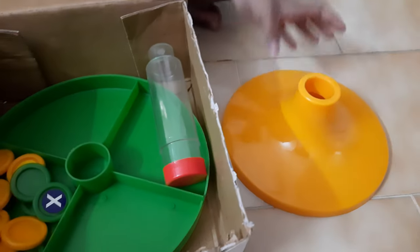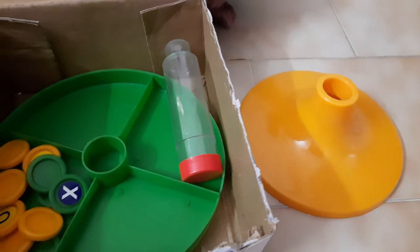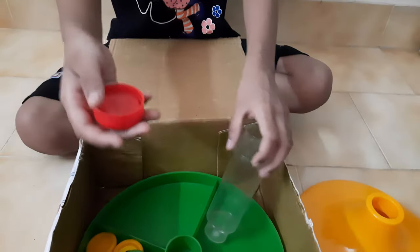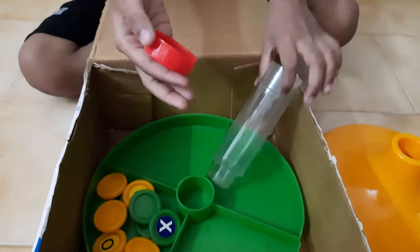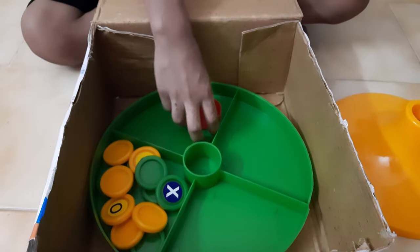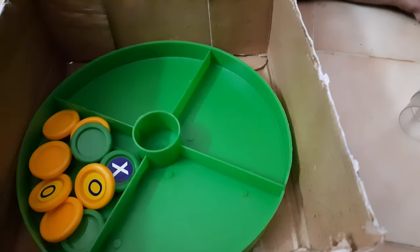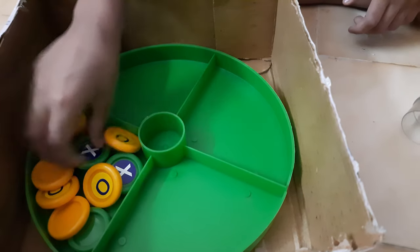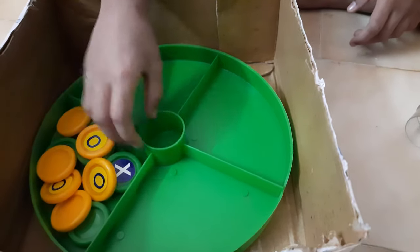This is the stand. This is the pipe. You can open it. This is the top. And these are the coins. There are 12 coins — green there are 6 and yellow also 6. And this is the playtop.